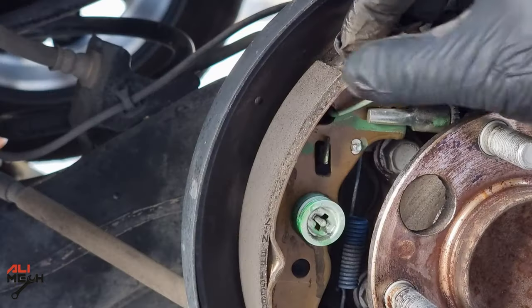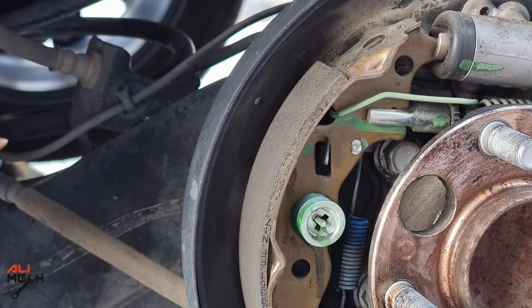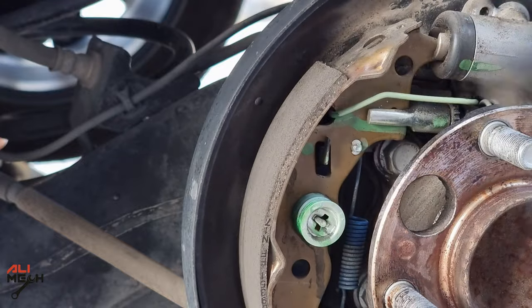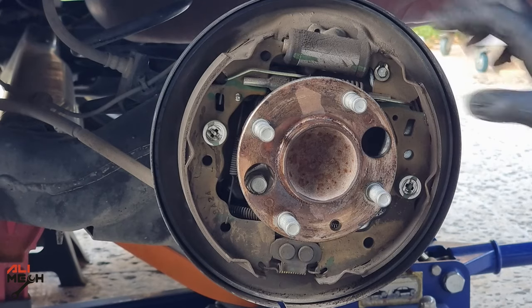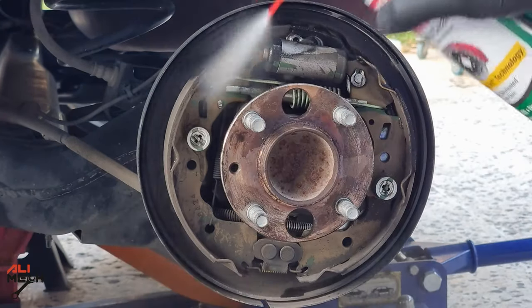The first thing we should check is the brake shoes. If your brake shoe is less than 3mm, you should replace it before adjusting. But mine is more than that, so we're gonna clean it and then adjust it. We have so much brake dust and road grime here — I always clean it before adjusting.